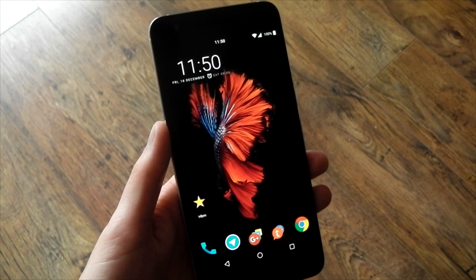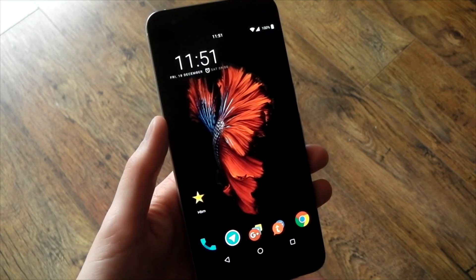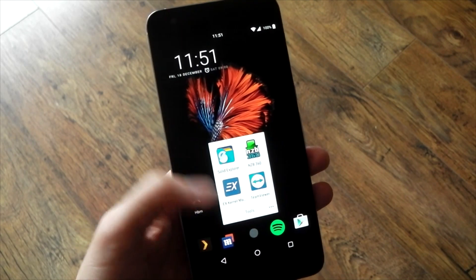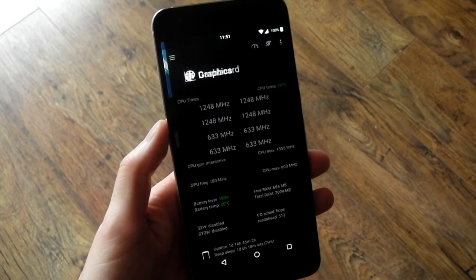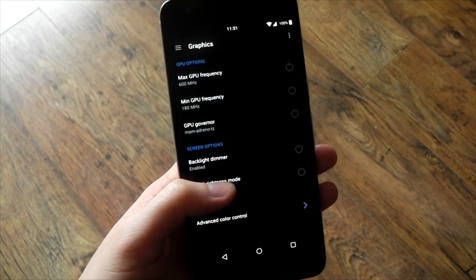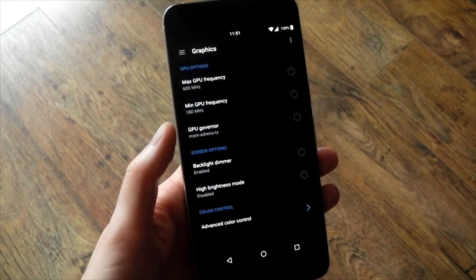There are a number of different ways you can activate this mode. If you're already on the kernel and you have the EX Kernel Manager, there is an option in there for you to activate this. You can go to Graphics and you'll see a High Brightness Mode option. As soon as you press that it'll activate and you'll see it become very bright.